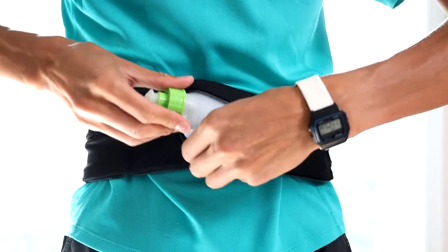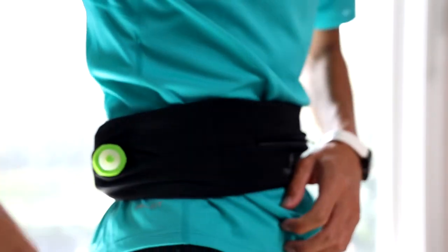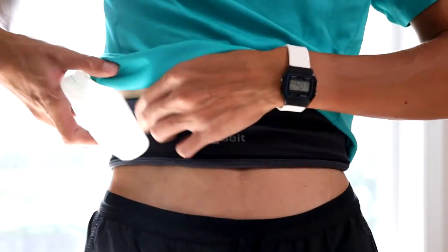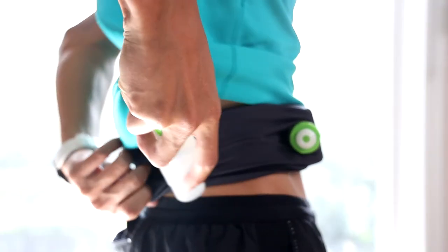In terms of water bottle storage, the FlipBelt Zipper front partition can only store a small bottle, whereas the rear can store a large and a small. The FlipBelt original, having two openings in the front and two openings in the rear, can actually store two small bottles in the front or one large bottle in the front.